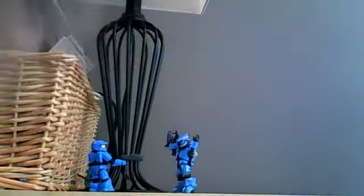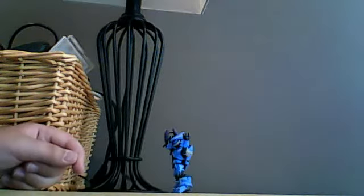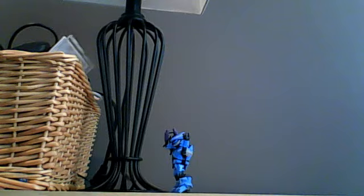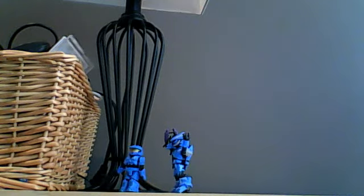I think the scale is right with the Spartan and the elite. The Spartan is a little bit smaller than the elite, which is pretty good. They also have brutes, which are pretty much good to size too, I think. I don't have any brutes, I don't have any jackals, I don't have any marines or any other Spartans and elites.